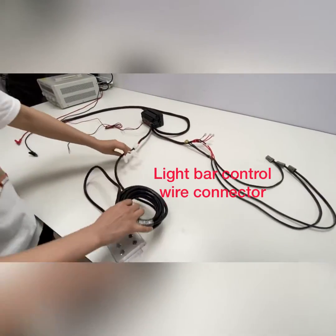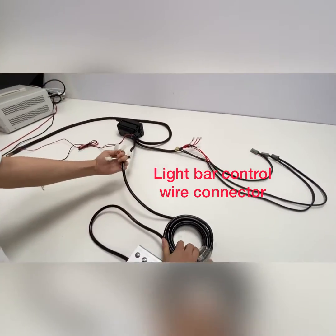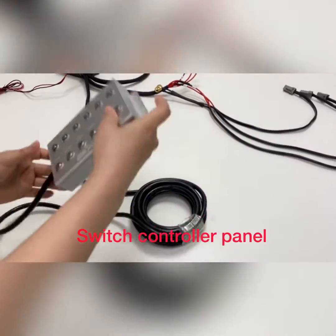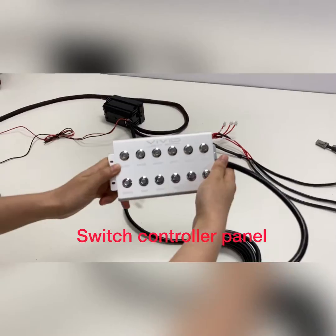This part is the control system. After you connect the lights, you can use this switch panel to control all the lights.